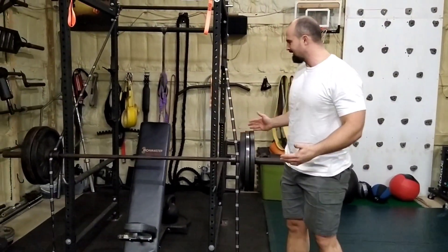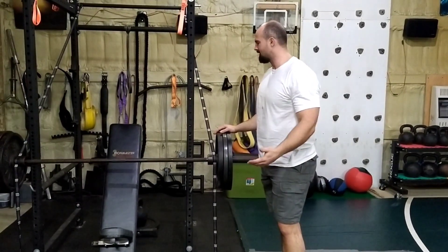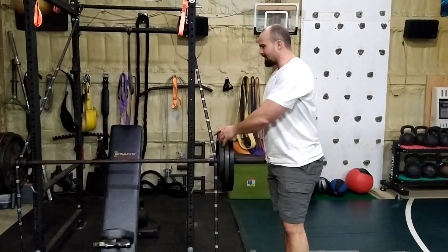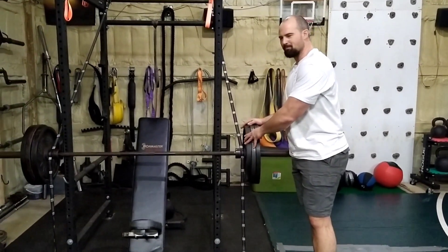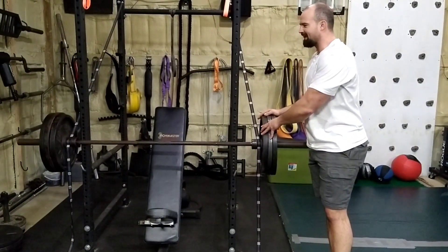I could probably bench 315 right now maybe 5 or 6 times. So with this I probably, if I just went for broke, could have hit like maybe 10-ish.